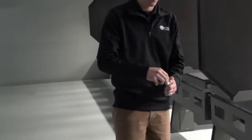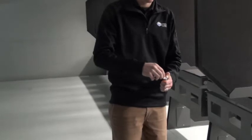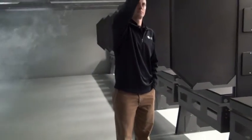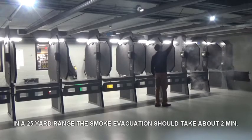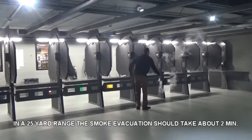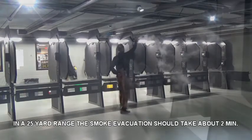When performing the smoke test, stand on the downrange side of the firing line. Light the smoke emitter and move your arm up and down from as low as possible to as high as possible. While moving the emitter up and down slowly, walk from one side of the range to the other. Observe the smoke at all levels of all stalls.